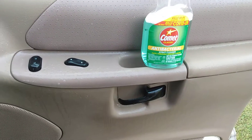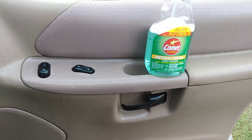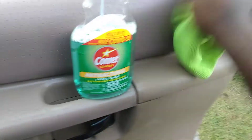Let it sit up there 30 to 45 seconds. It also cleans and cuts through grease, and it's antibacterial so it kills viruses and germs. Then come back and just kind of wipe it down.